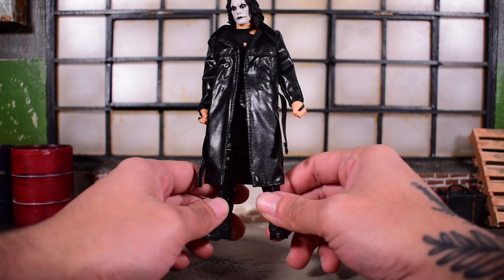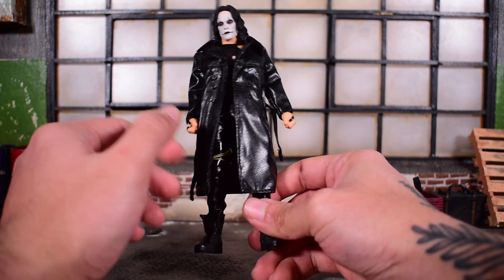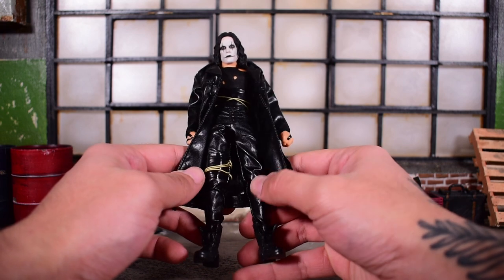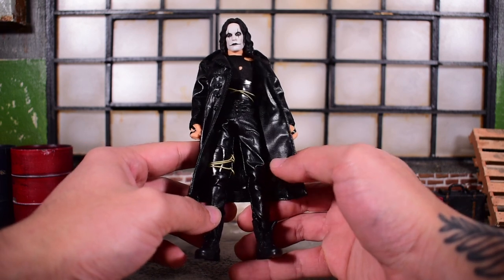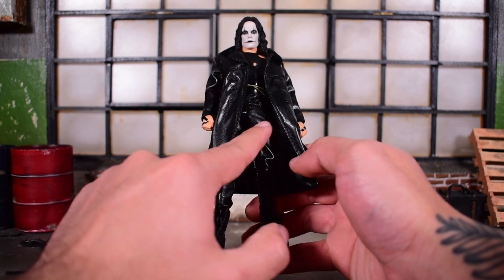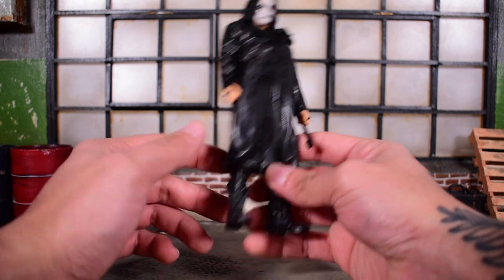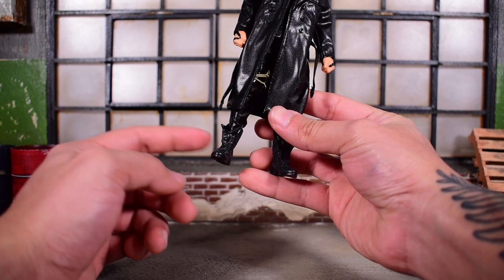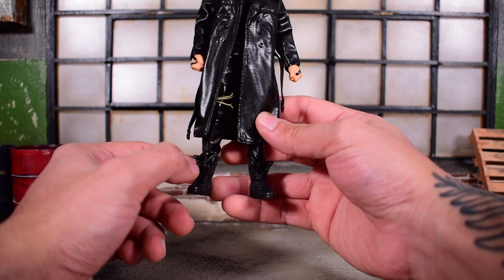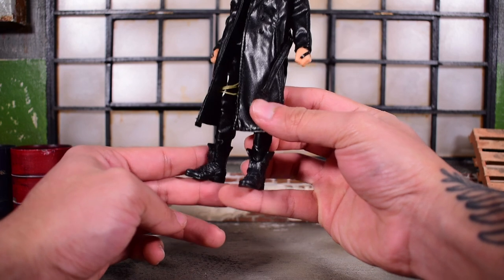He actually looks pretty good out of package. He's got some material here — some pleather, fake leather type material. Looks really good. It looks like the same material that Mezco used on their Rumble Society Pink Skulls Chaos Club gig from hell. It feels and looks just like it, which I do like. It fits on very good. And even the boots — they look familiar. I think these are the same ones from the Pink Skulls Chaos Club as well, with the front tongue of the boot hanging down. It really looks pretty cool.